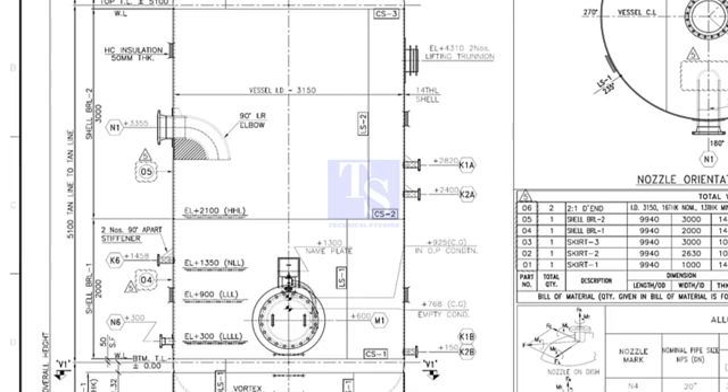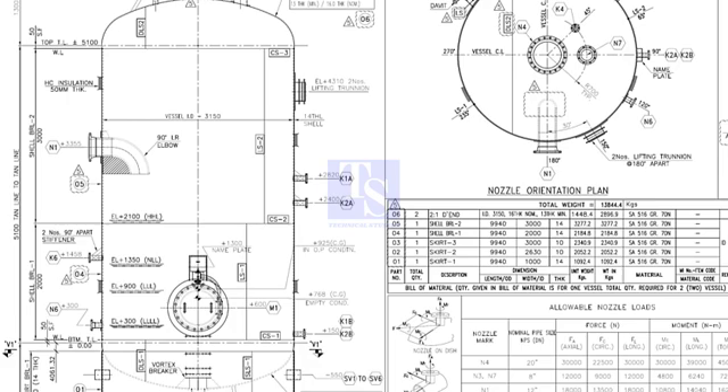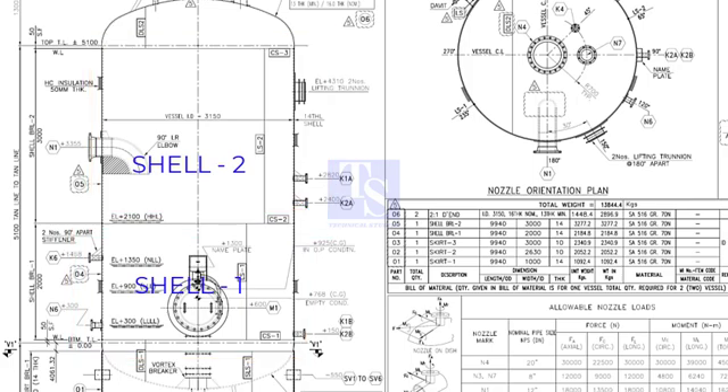Let us go to the subject. Before starting shell-to-shell fit-up or shell-to-dish-end fit-up, it is very important to check the nozzle orientation, location of the lifting lugs, RF pad edge to the adjacent weld distance, etc. These are the two shells we are going to double now. Check what is the joint number and its orientation degree.